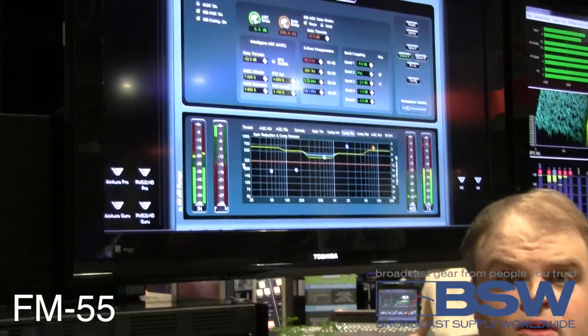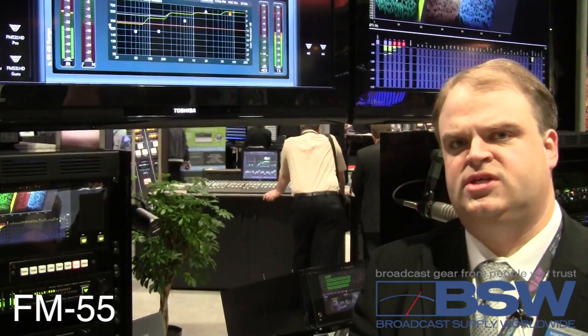The FM55 is available from BSW. Please visit www.bswusa.com for more information about the FM55.